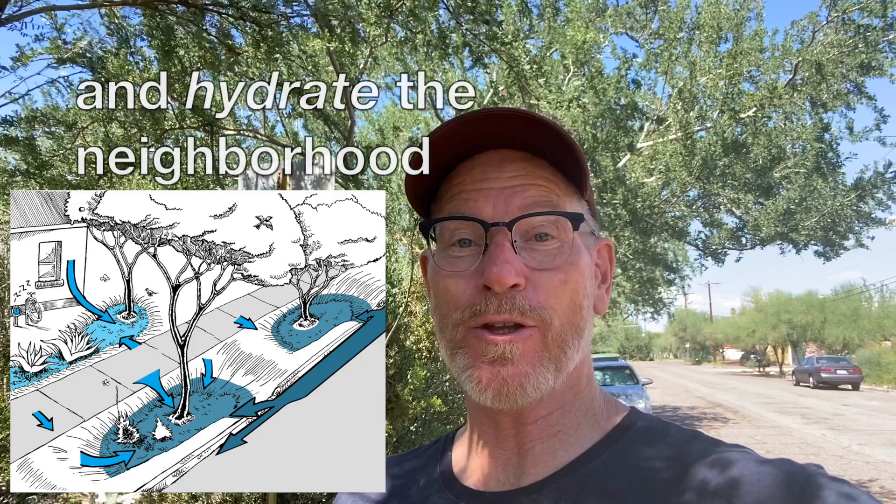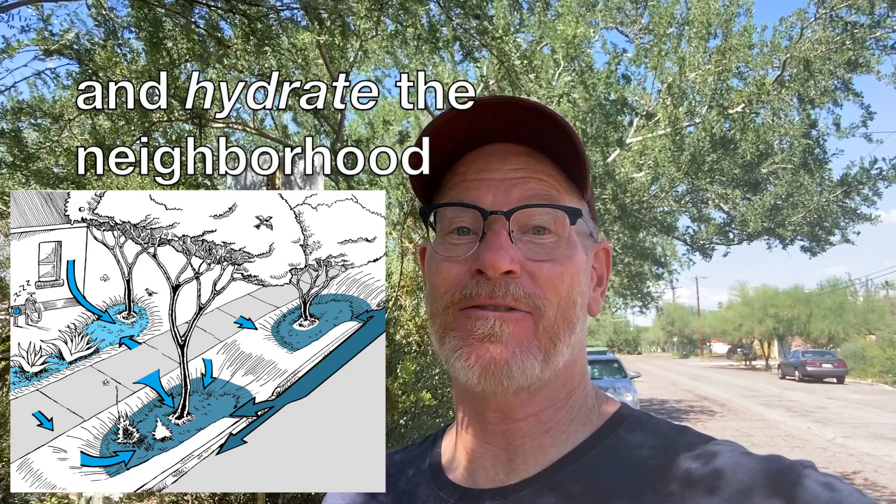Hey, Brad Lancaster here, author of the books Rainwater Harvesting for Dry Lands and Beyond, which also cover sun and shade harvesting strategies. I'm here today to show you how just some rain-irrigated street trees can dramatically help cool your neighborhoods in hot and dry times.